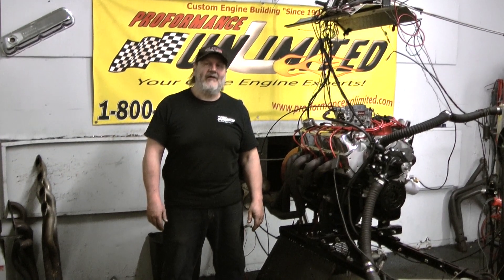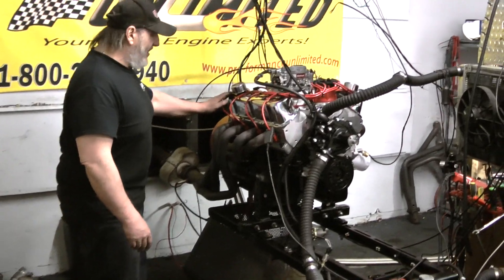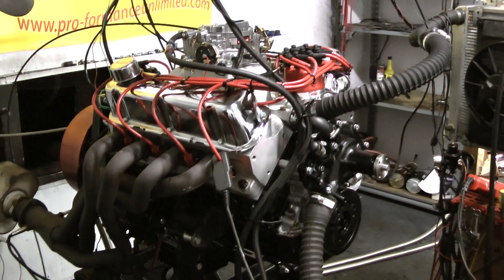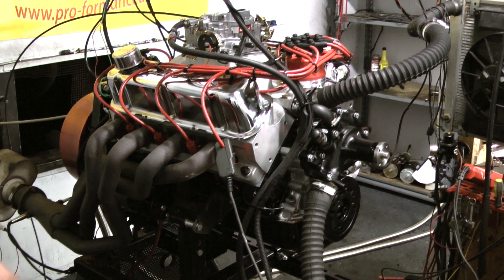Welcome to Performance Unlimited. On our dyno today we've got a 347, 400 horsepower package. This happens to be a package that we do for Broncos and Ford trucks. That's why it has the rear sump, the deep rear sump oil pan on this thing.